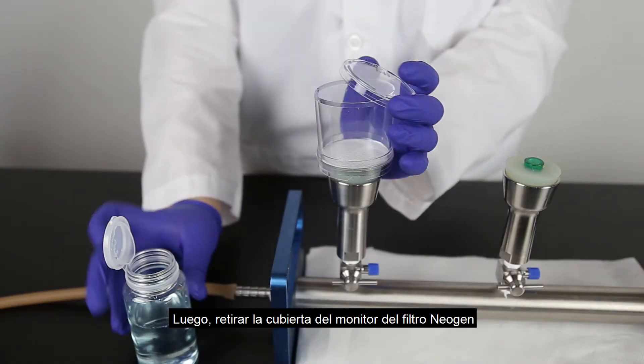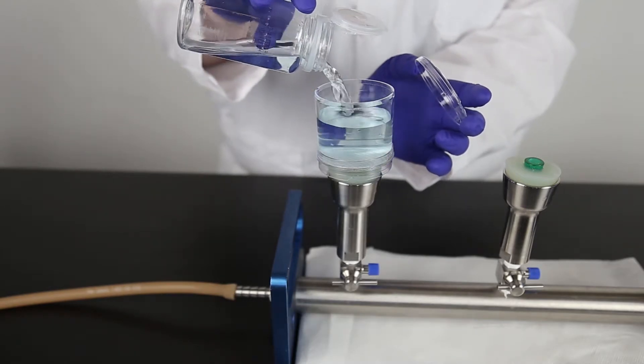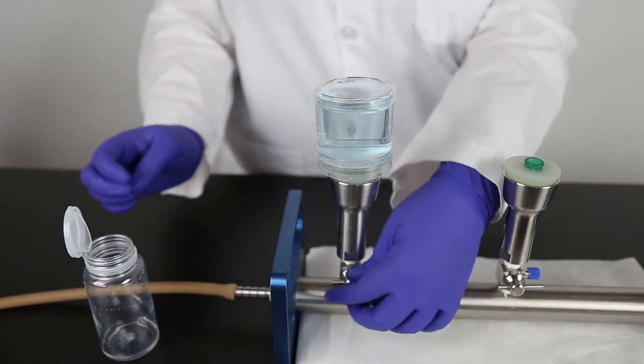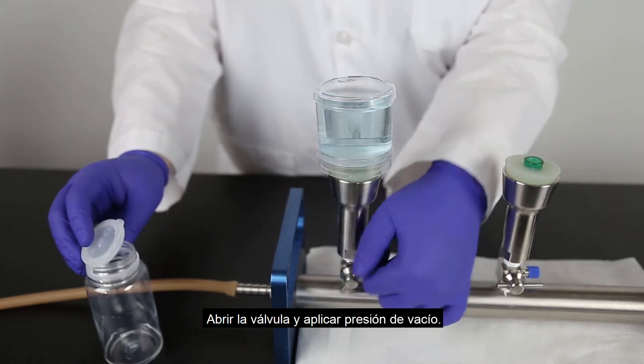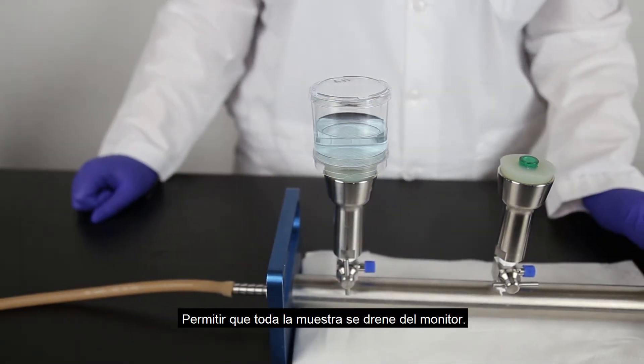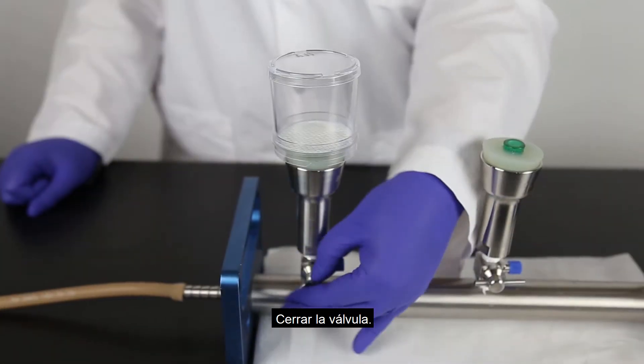Next, remove the monitor cover from the Neogen filter and aseptically pour your sample onto the membrane. Immediately place the cover back onto the monitor to prevent contamination. Open the valve and apply vacuum pressure. Allow the entire sample to be drained from the monitor, then close the valve.